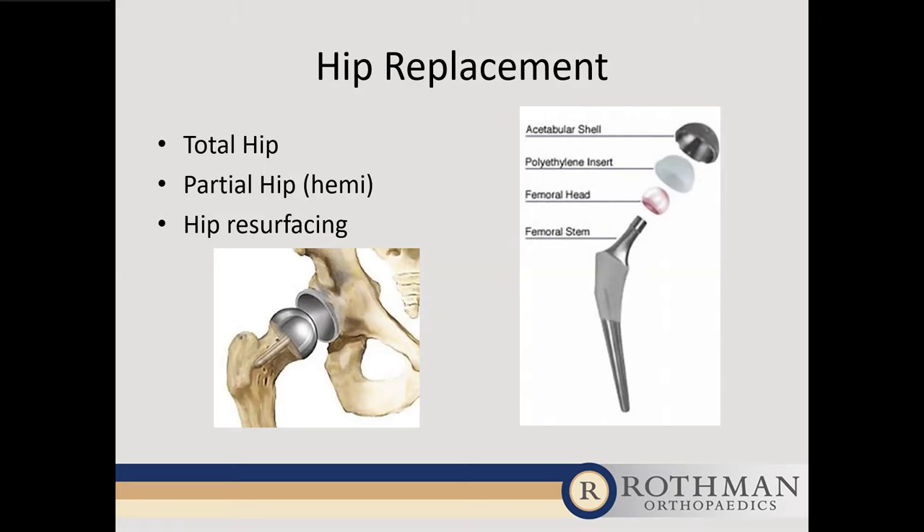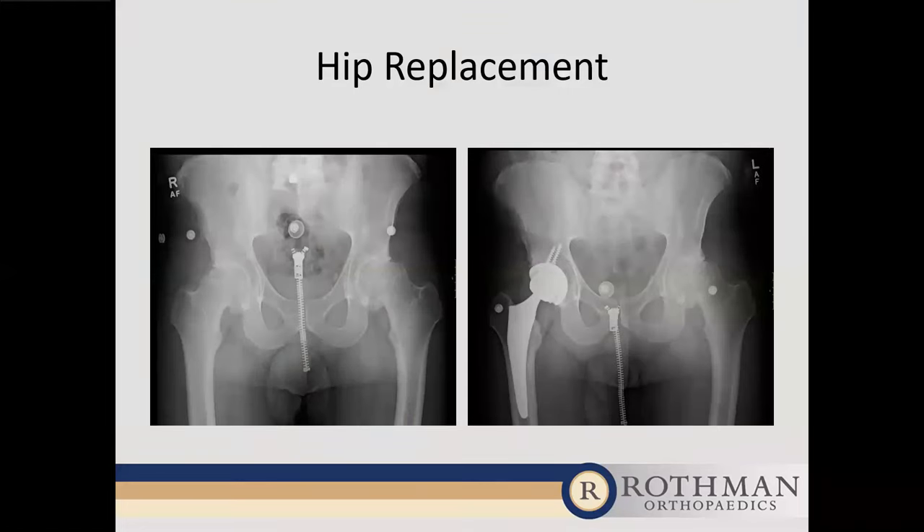A partial hip replacement is not used for arthritic problems because addressing only one side leaves the arthritic side still problematic. Hip resurfacings were popular some years back but have fallen by the wayside due to problems with metal-on-metal bearing surfaces. All but one company in the United States have pulled their hip resurfacing from the market, so it's not done frequently in the U.S. anymore. We're going to focus on total hip replacement today.